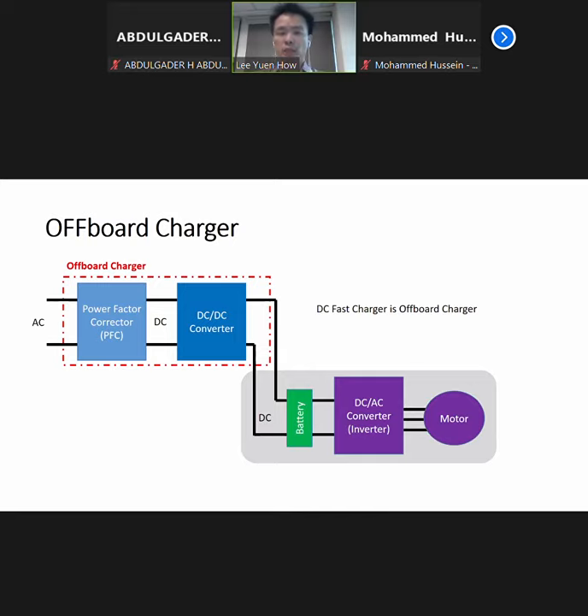For the off-board charger, which I mentioned earlier on the DC charger, the power factor corrector and also the DC-DC converter is actually done at the charger itself instead of inside the car. So the conversion of the DC power supply goes straight to the battery in the car. We usually call a DC fast charger an off-board charger rather than an on-board charger because it's not located in the car itself.